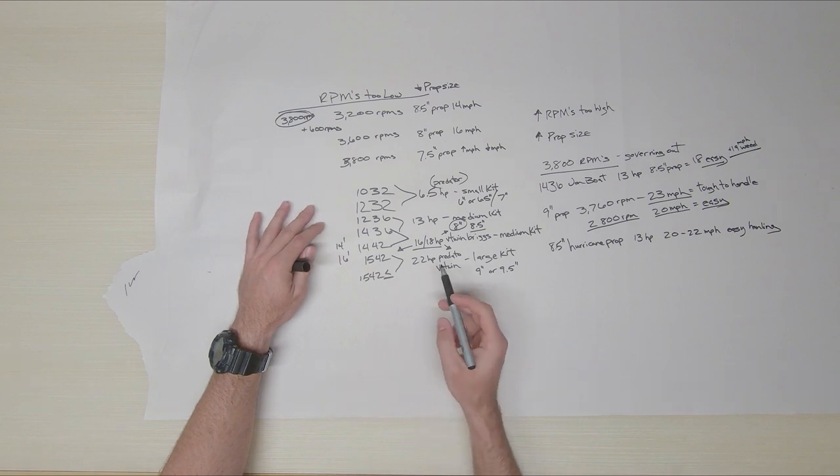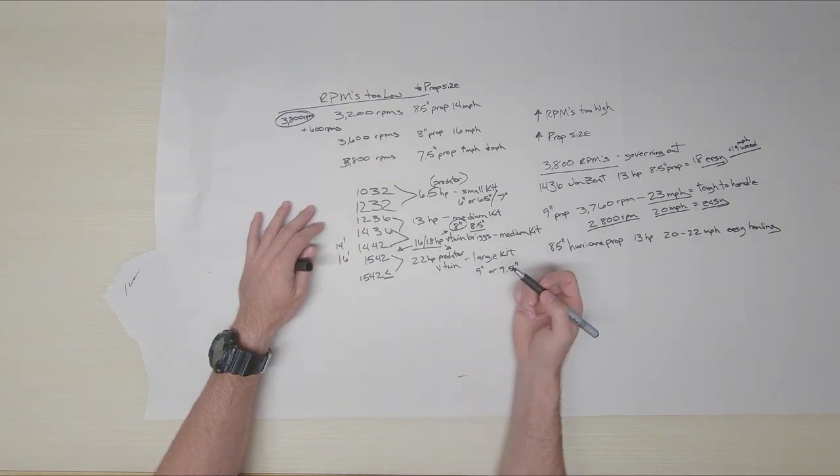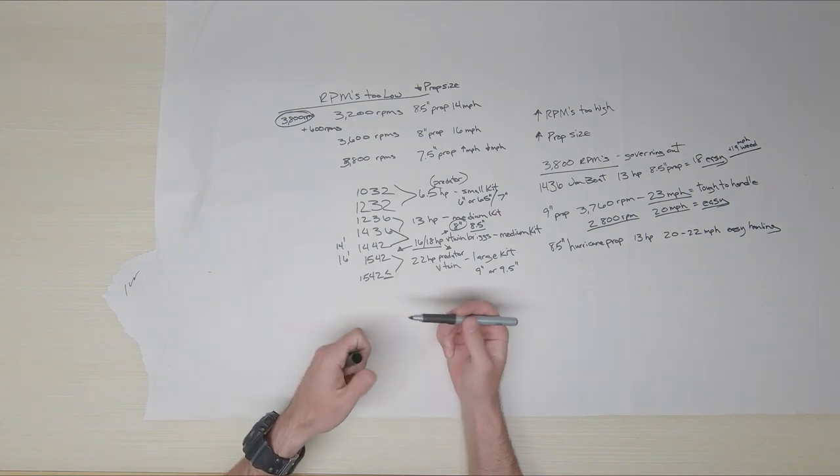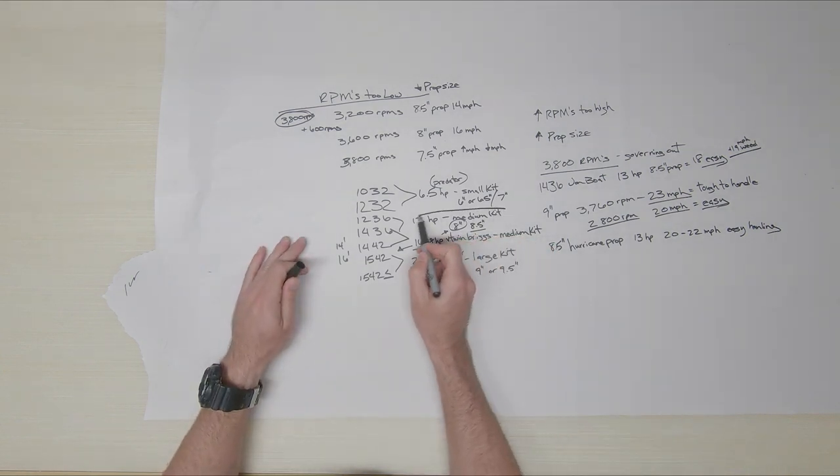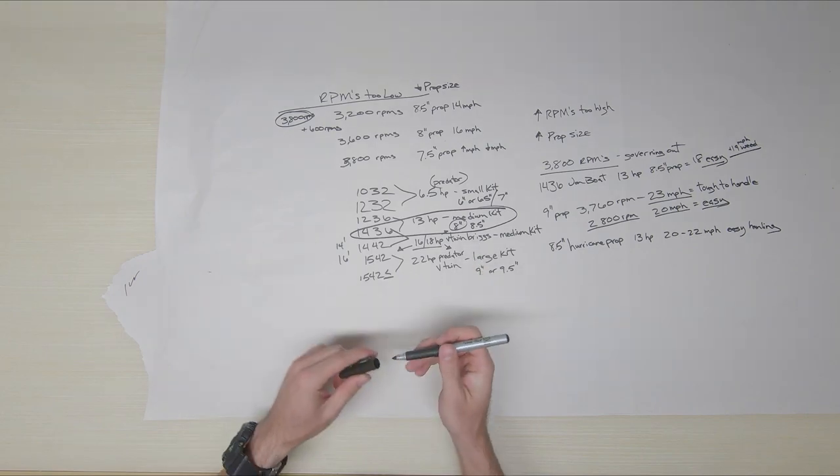There are a lot of guys on YouTube with the 15-42 and the 22 horsepower Predator. For now, the 13 horsepower medium kit is my game and what I know. When I can get the money I'll go to the 16 or 18 horsepower V-twin Briggs — it's two cylinder so it's a lot smoother, should run better, more reliable, and has extra benefits like an alternator. I do have electric start on my current engine but just don't have it hooked up.